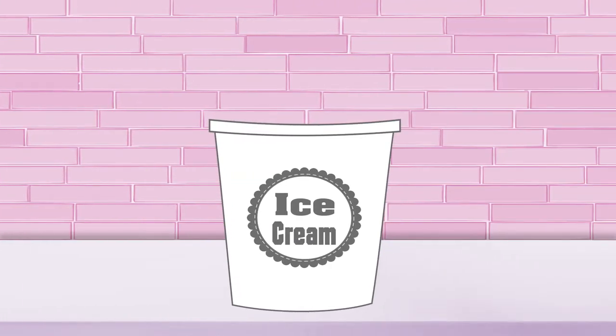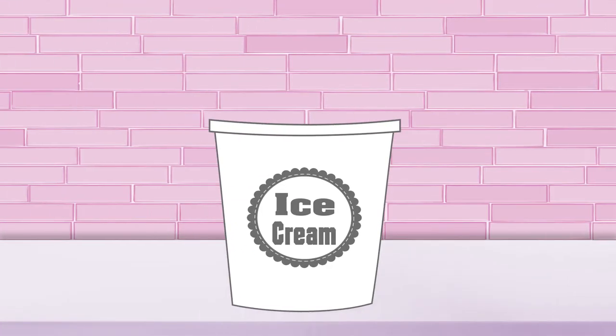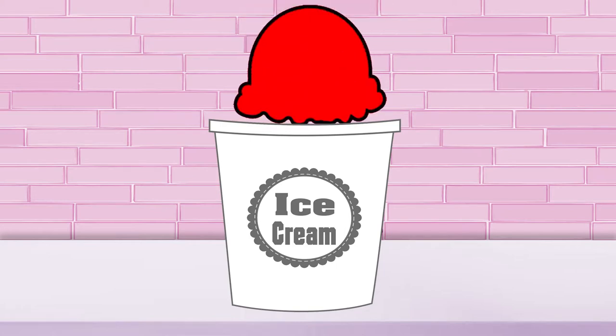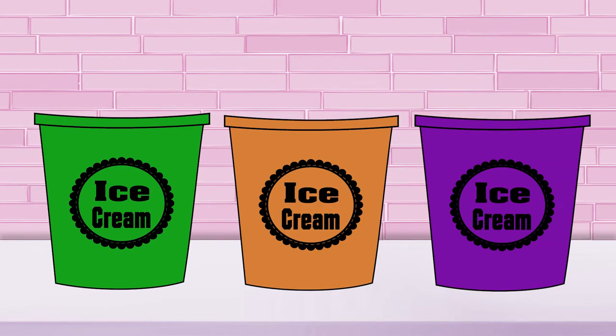If I mix yellow ice cream and blue ice cream together, I can make green ice cream. And if I mix yellow ice cream and red ice cream, I can make orange ice cream. Only one more secondary color to make. Purple ice cream is made by mixing blue ice cream and red ice cream. Phew! All done!